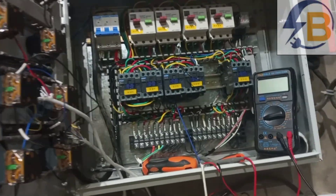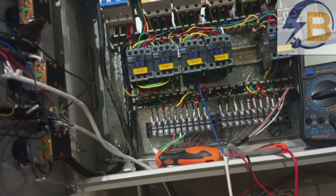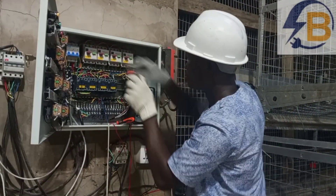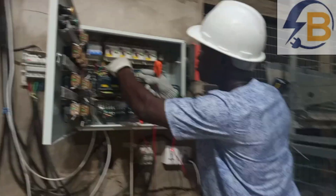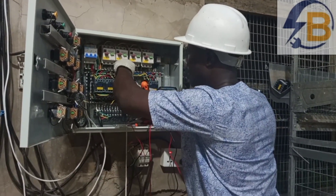Hello my friends, welcome again to my channel. This channel is made to teach and explain electrical concepts to electrical students and electrical workers.